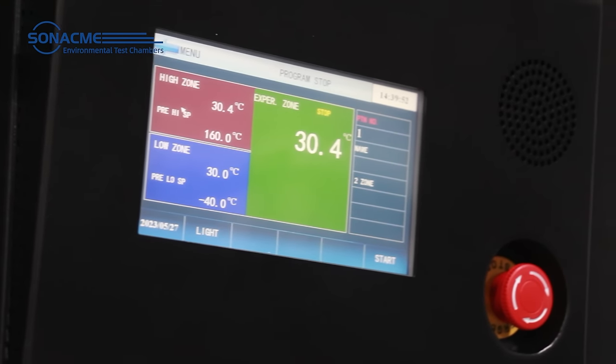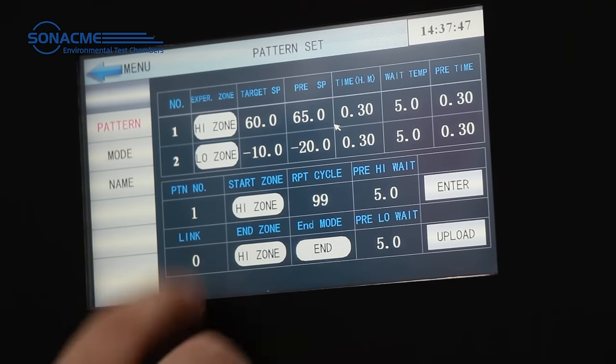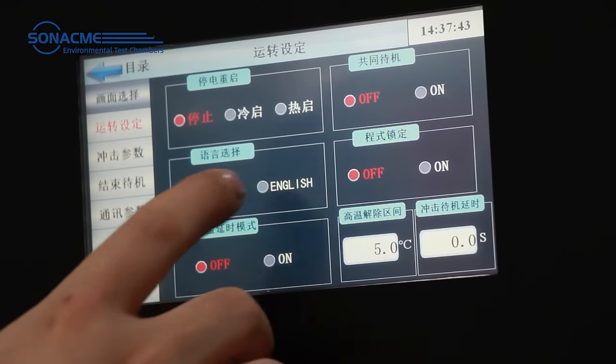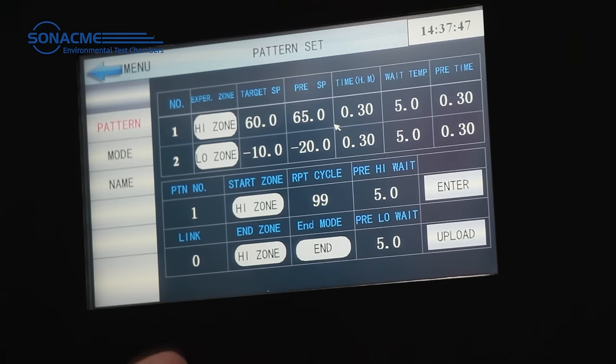The independently developed control system technology allows you to program, control, and monitor tests anytime, anywhere, display multiple languages, and even operate from your tablet or smartphone.